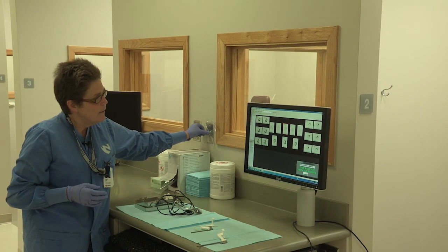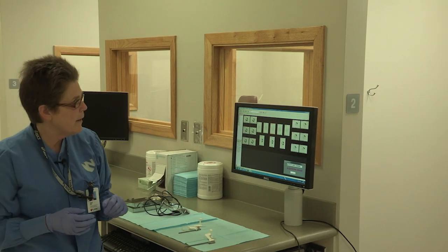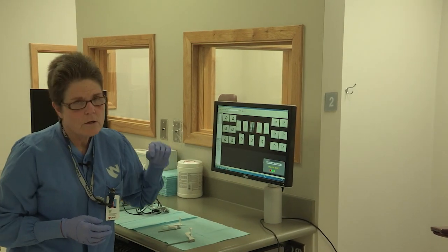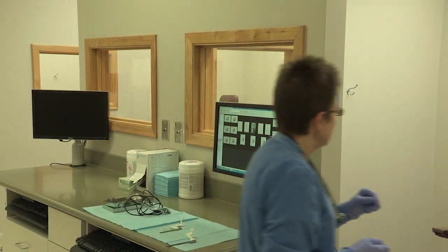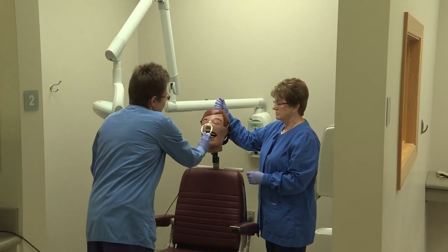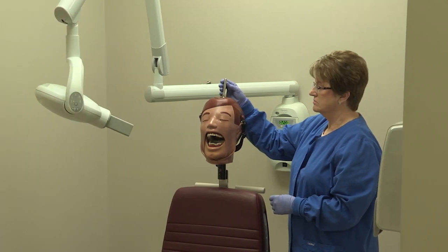Hold that button down until the light and sound stop. The image will come up and then it goes in that spot where you've selected. Take that out and then we're going to move to the next exposure.